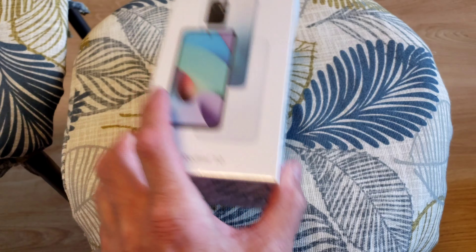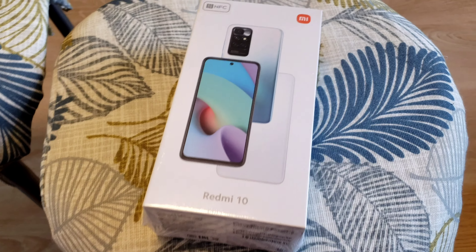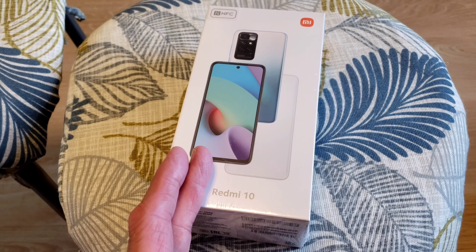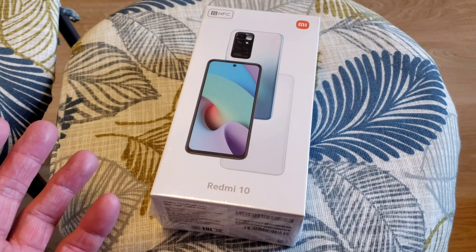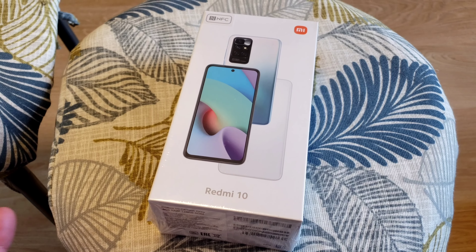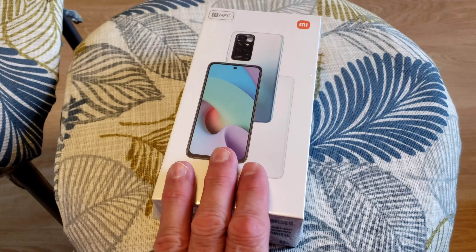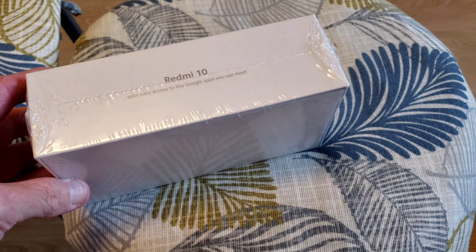All right guys, we're going to be unboxing this Redmi 10. Why? What's the purpose? As far as I can see, there is Apple iPhones and there's Samsung, and Xiaomi is the next highest company, at least where I am here in Europe. You could spend a thousand dollars on last year's flagship — the Samsung Galaxy S21 — or you can get almost the same specs in this phone for 300 bucks.